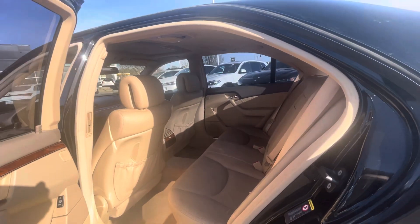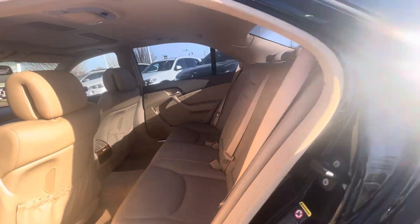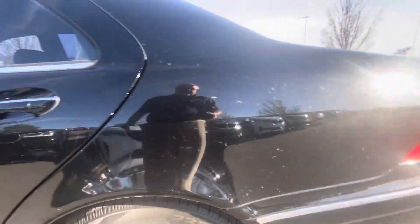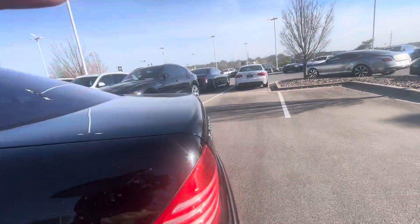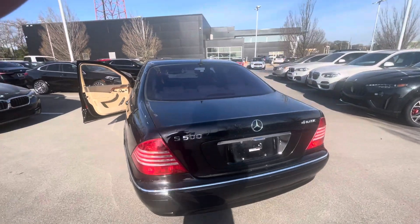The interior of this car is in surprisingly really good shape considering its age. There's no serious wear on there. The tires are in fantastic condition. I just took it for a little drive and it drives nice.